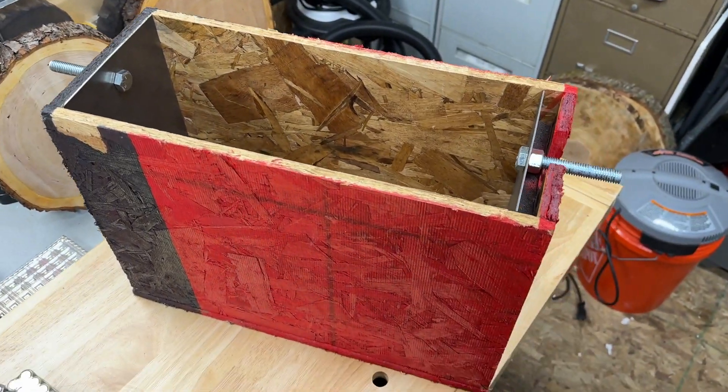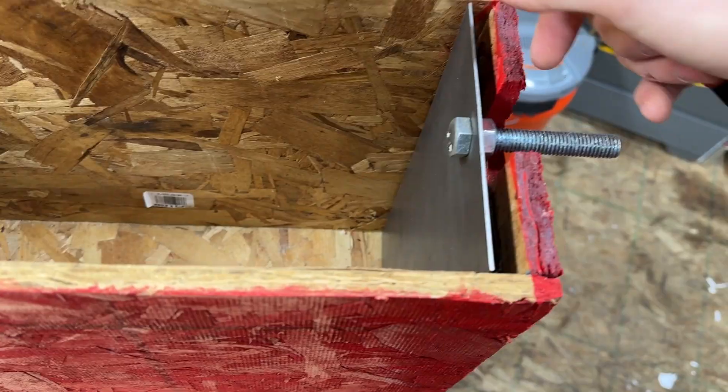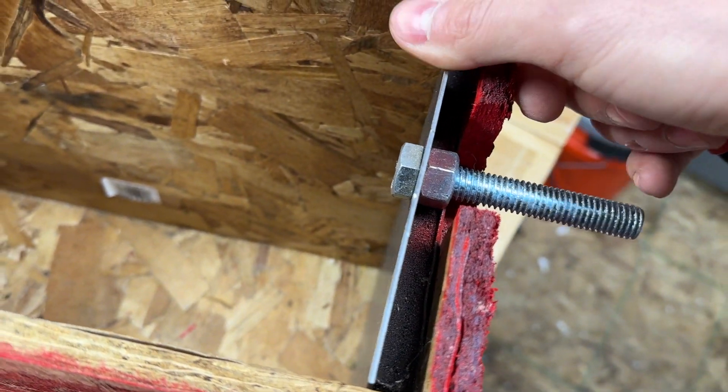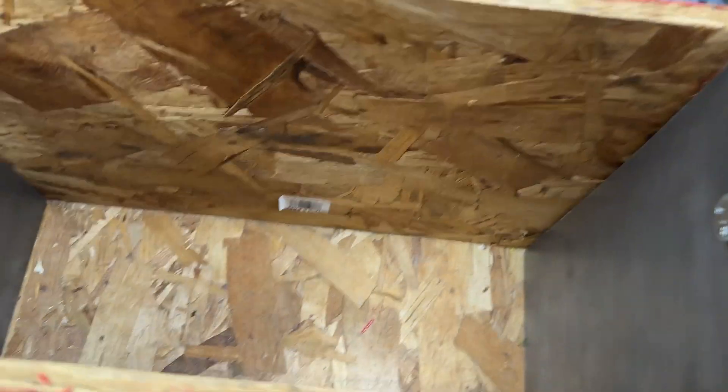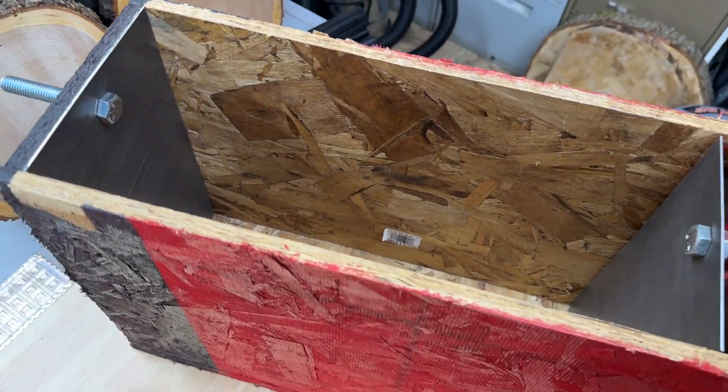I made this box out of plywood. I used two sheet metals on both sides. On this one I used some foam here so it keeps the batteries tight and connected. And we're just gonna have to fill this box up and see how many batteries it takes.